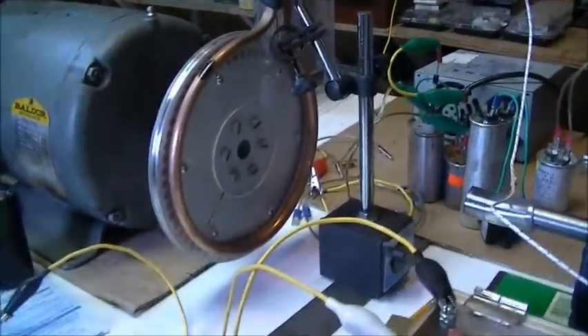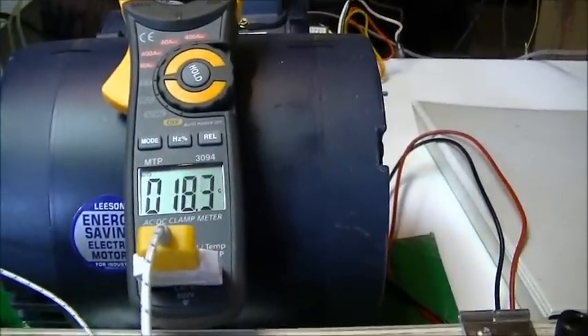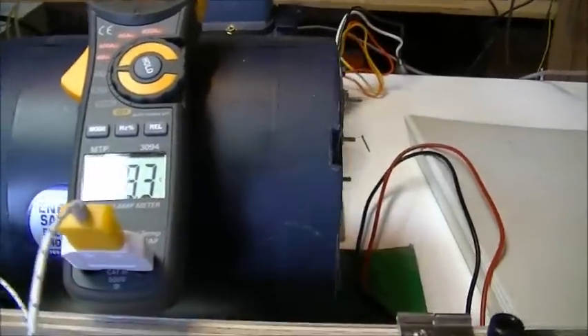I will now start the motor to do a heating test with the copper pipe. Right now the water in the copper pipe is at 18.3 degrees Celsius. I am going to start the motor.